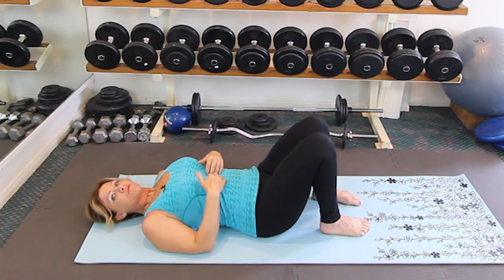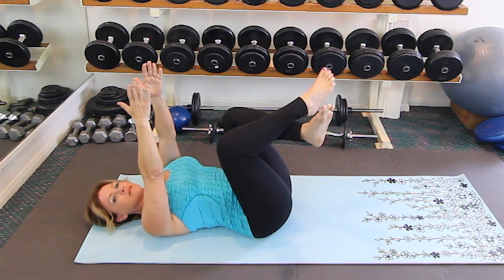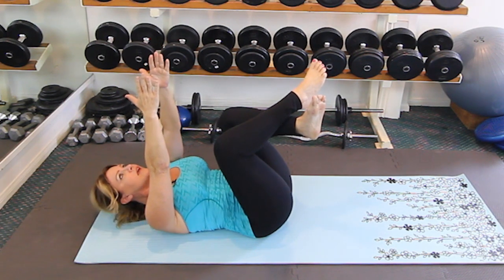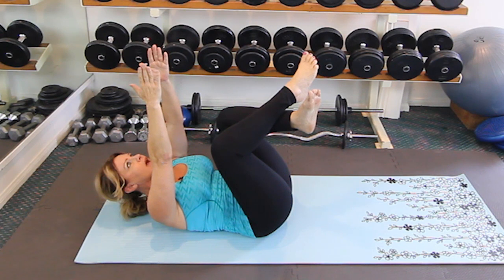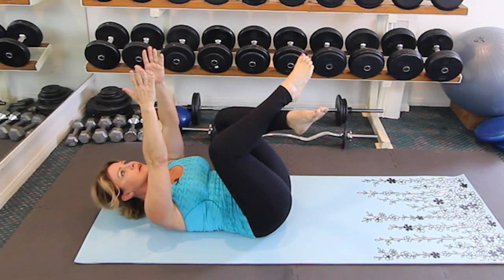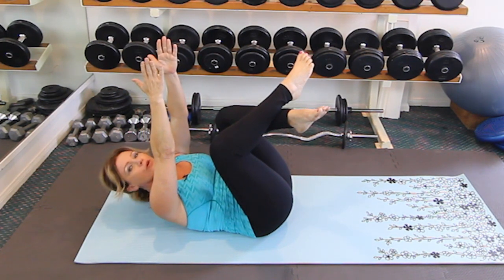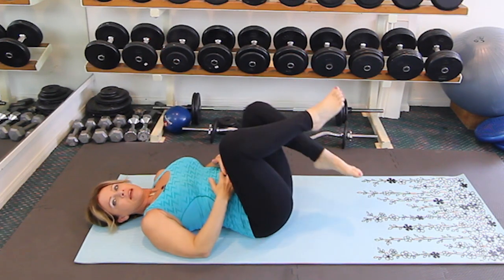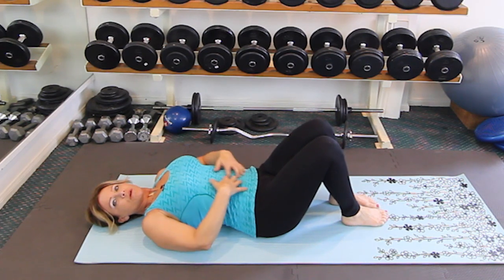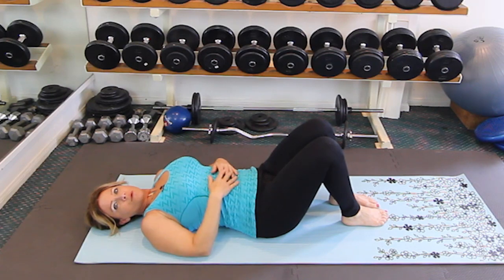Another great one for the abdominals is to bring your legs up, take your hands and send them towards the ceiling, and then lift up as high as you can. Hold it there until everything starts to shiver and quiver. At the very end, reach up a little bit higher as far as you can, then relax back down. Repeat that as many times as you need to until you feel a really good burn down the center of your abdominals.